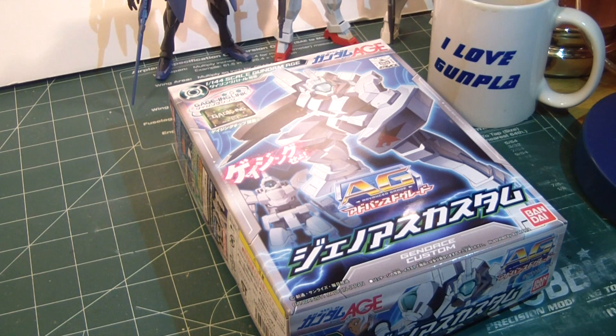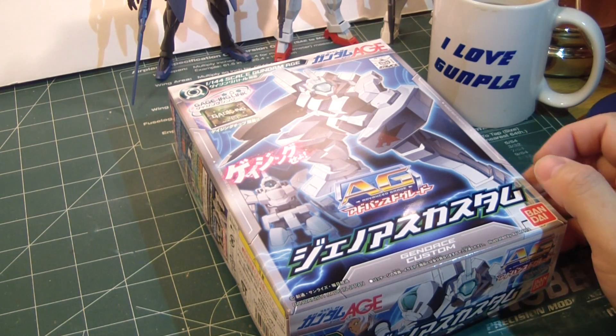What's up Gunpla modelers, this is Strider Prime bringing you another edition of Gundam models. Today I'm going to build the AG Geno-Ace Custom kit. Obviously this was the modified version of the Geno-Ace which Wolf, Lieutenant Wolf, was piloting.